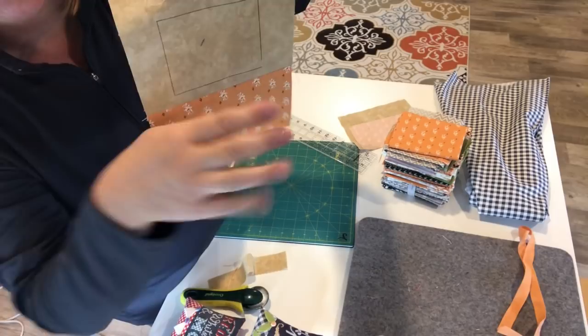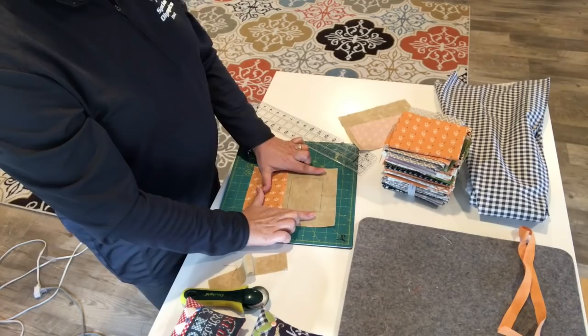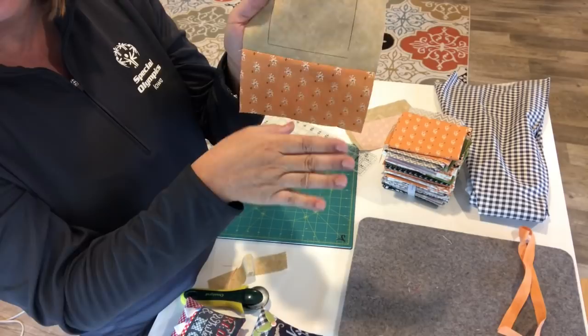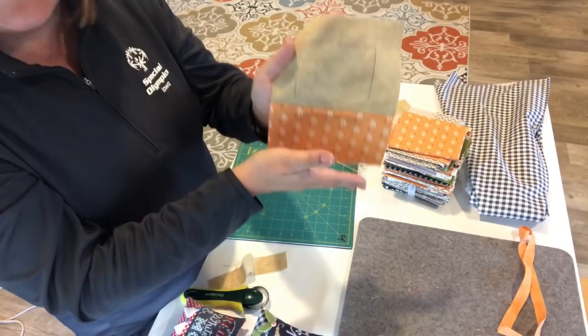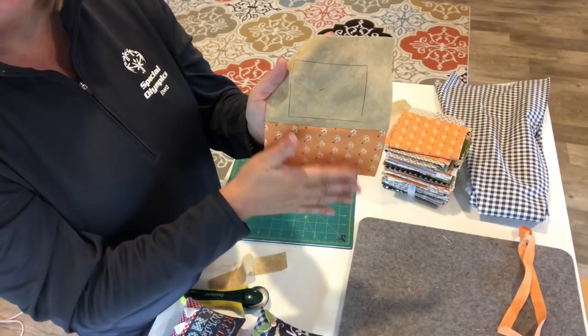A lot of times when I'm determining how much fabric to leave at the bottom, I lay it down and give it a visual to imagine how much fabric you want to show. Here's a tip: I like stuffing these into little baskets or arrangements, so I put the fabric just on the bottom. When you set it into a basket with a lip, you don't want to lose the stitching. You want enough fabric showing to get a glimpse of the pretty fabric while all the stitching remains visible.